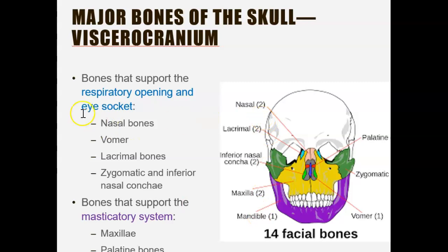An important question: what are the bones supporting the respiratory opening and the eye socket? The respiratory opening refers to breathing — think of the nose. The relevant bones are: the nasal bone, which helps with breathing; the vomer bone; the lacrimal bone, which is near the eye socket; the zygomatic bone, which surrounds the eye; and the inferior nasal concha, which helps with the respiratory opening.